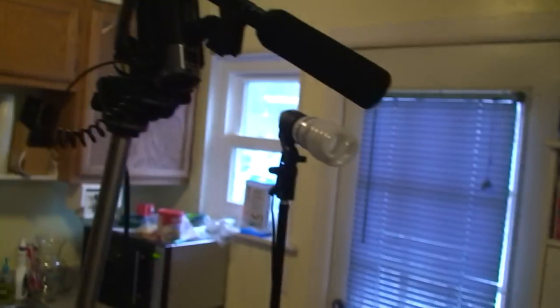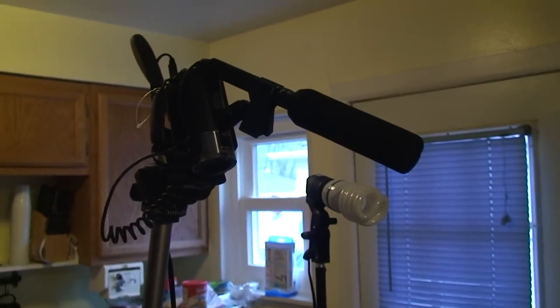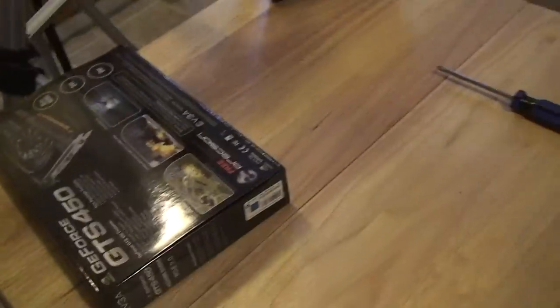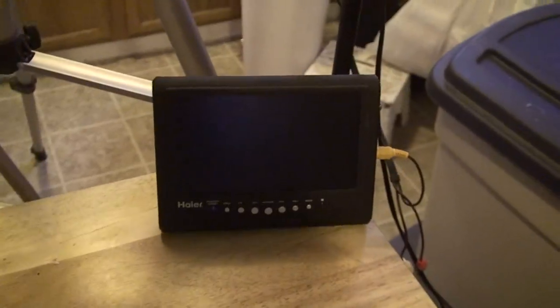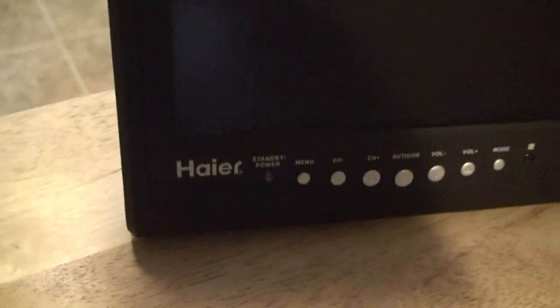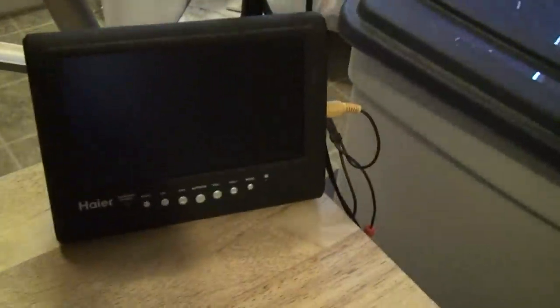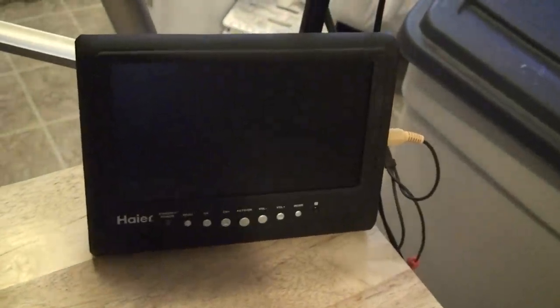I'm going to be sitting right here where this bench is going to be. I'll scoot this right here just to show me working on my PC, as in the kitchen. We've got a handy dandy tool — this is a Heyer 7-inch TV. I got this at Target for about 80 bucks and it's plugged right into the back of the camera so I can make sure the camera is going to be in focus as I'm shooting.